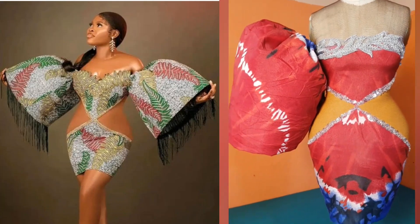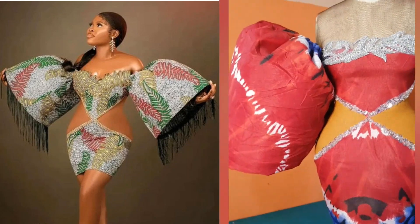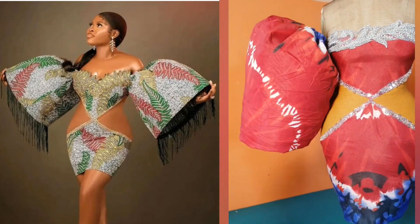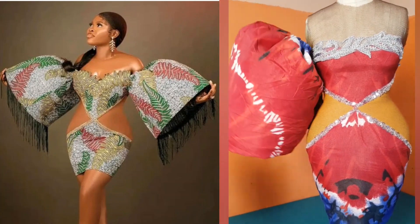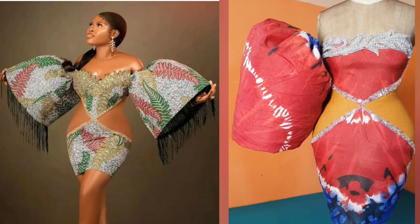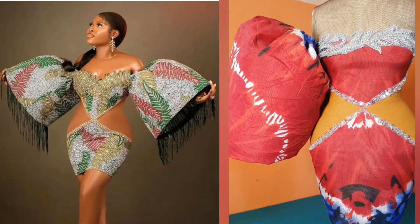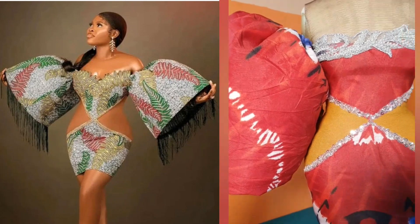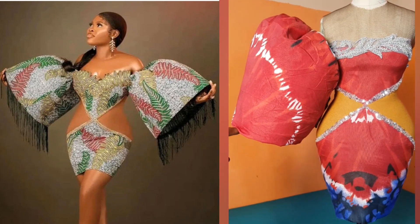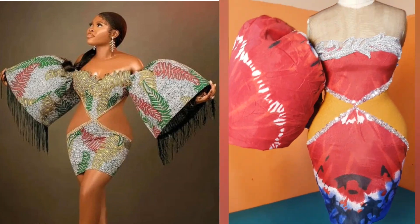Hello, welcome back to my channel Lomzy Sews. In today's sewing tutorial I'll be sharing with you guys how I replicated this. The one on the left is the inspiration and the one on the right is what I made. If you have been wanting to know how to make this structured sleeve, then this video is the video you're looking for. Can you see how bouncy it is? Very light and also structured. So let's go into today's sewing tutorial.